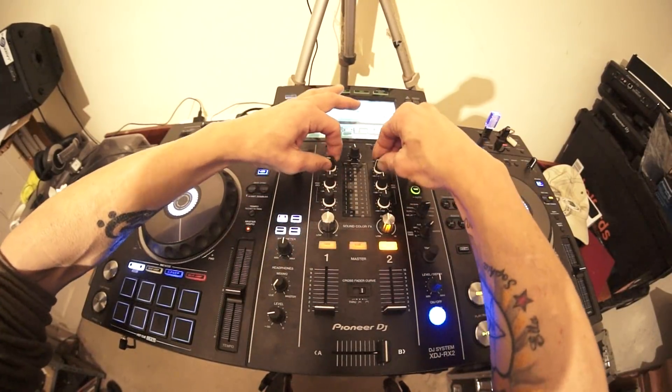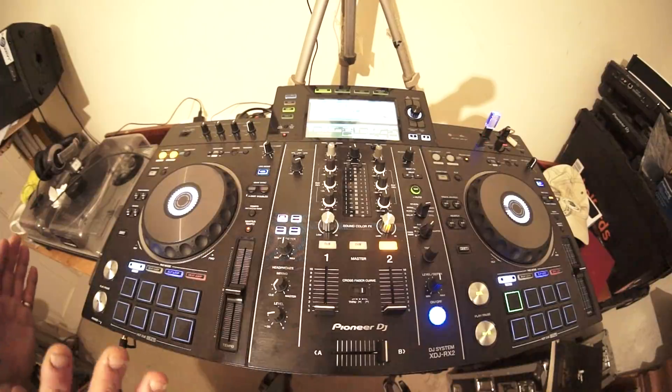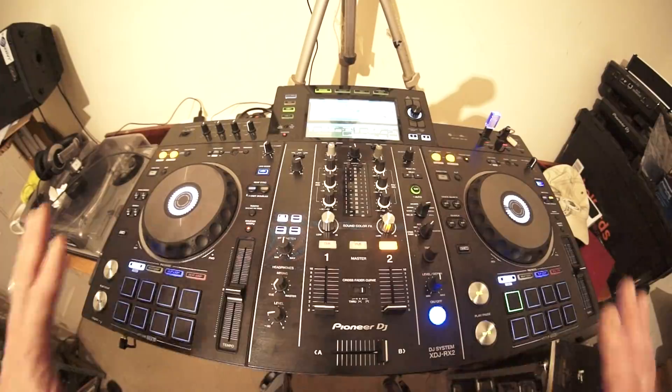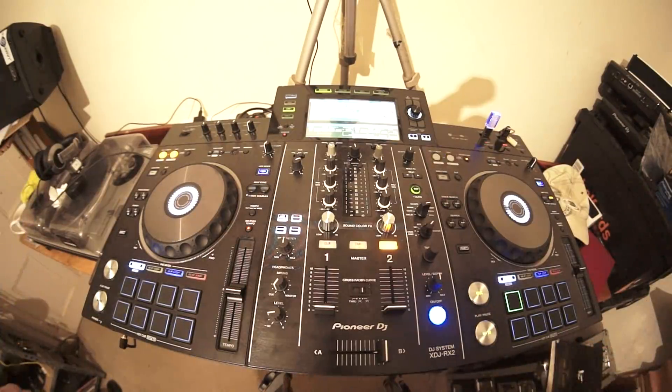If you use Pioneer Rekordbox, the RX2 really comes to life - there are far too many features to cover in one video. Pioneer have recently brought out an extra part to Rekordbox where you can use the software to do your light show. Also, you can now get track lyrics displayed while a track is playing - I believe it's a paid add-on, possibly with a third party involved. So you could have a projector or TV screen with imagery and the words from the track so people can sing along. For a mobile DJ, that's brilliant.